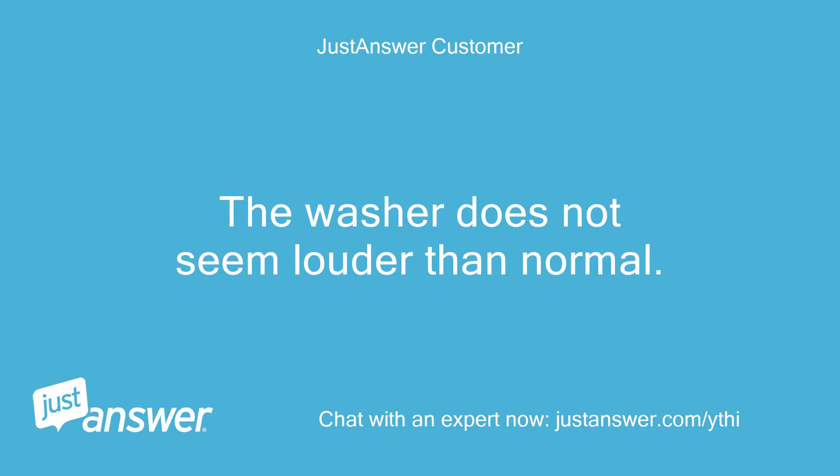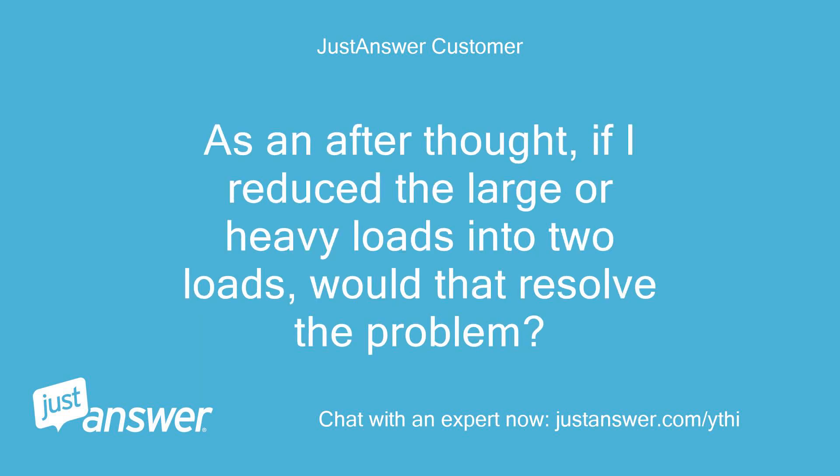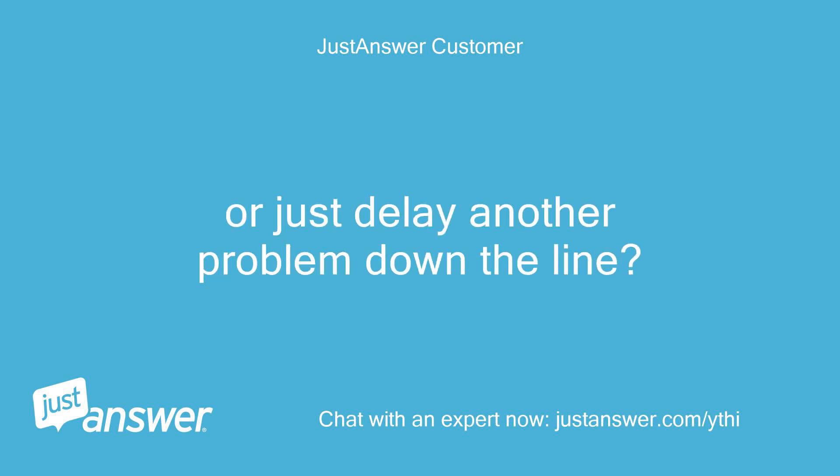The washer does not seem louder than normal. When it becomes unbalanced the washer does shake a lot until it reaches a point where it turns itself off and resets to the rinse/spin cycle. As an afterthought, if I reduce the large or heavy loads into two loads, would that resolve the problem? Or just delay another problem down the line?